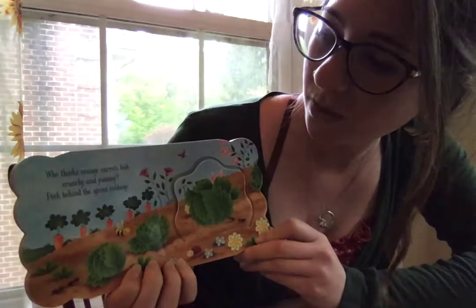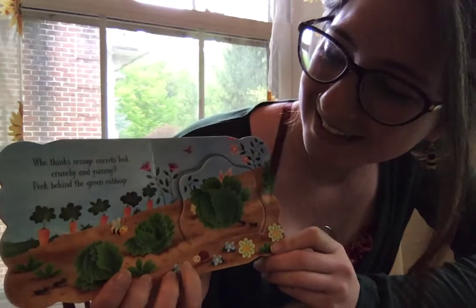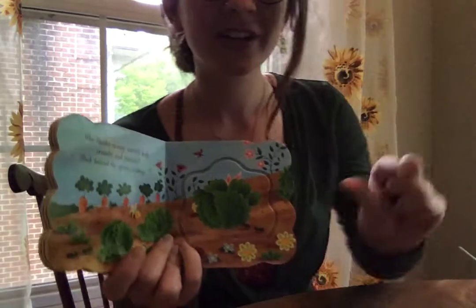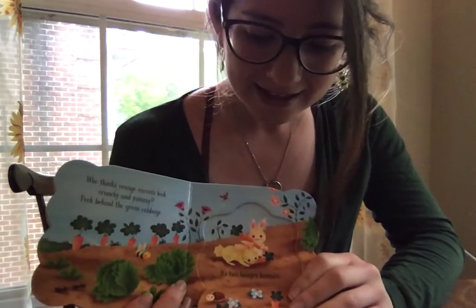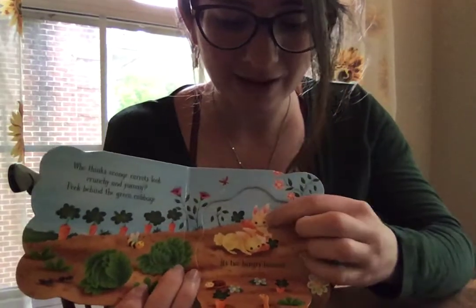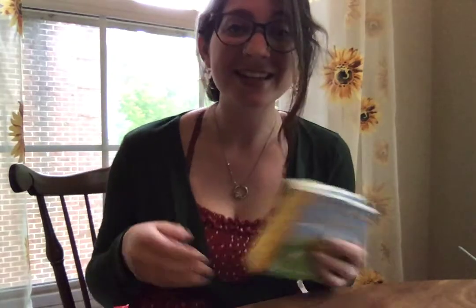Who thinks orange carrots look crunchy and yummy? Peek behind the green cabbage and you'll see a bunny — two bunnies! Look how cute they are with orange carrots. Orange is like this: you kind of make a fist under your chin and squeeze, like you're squeezing an orange. Orange.